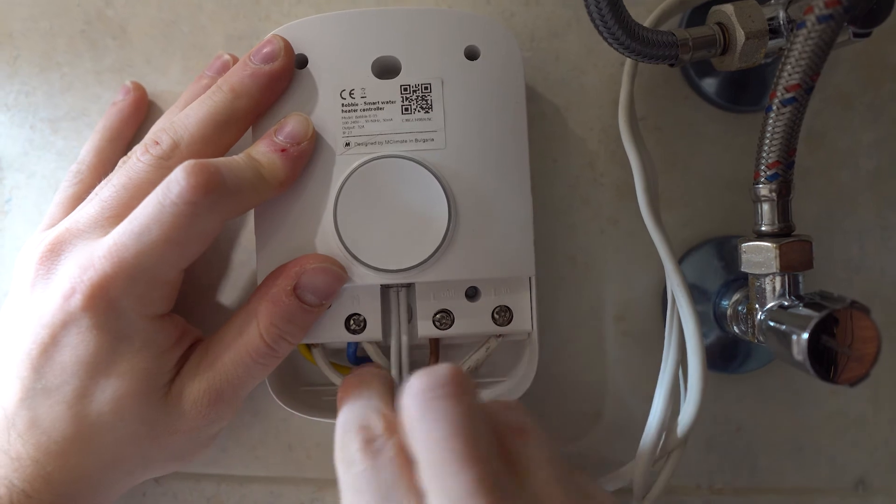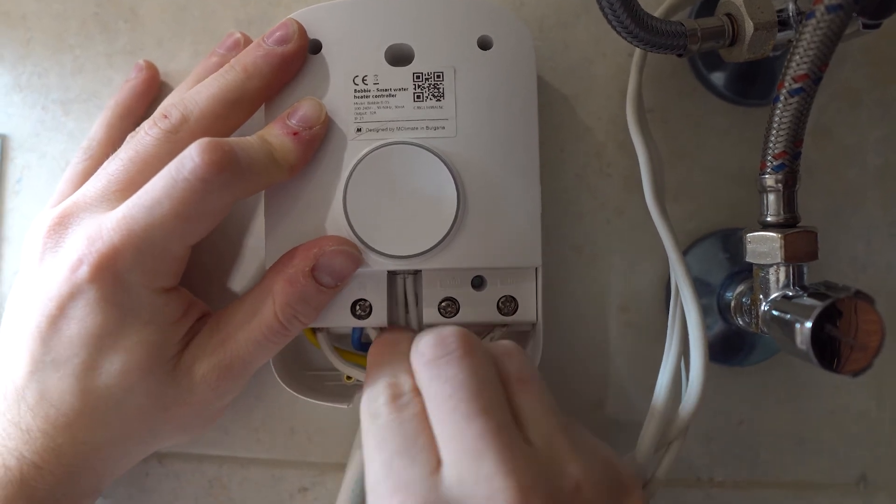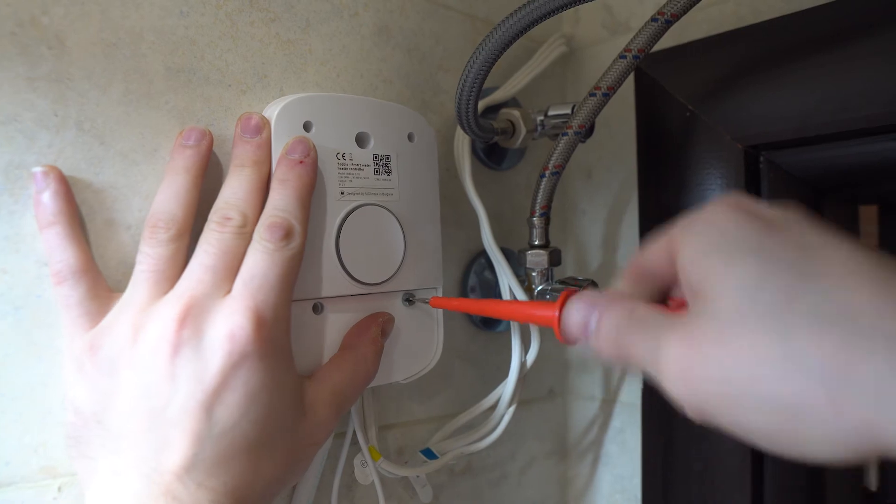I'm gonna check if all cables are correctly installed. See you next time. Bye.